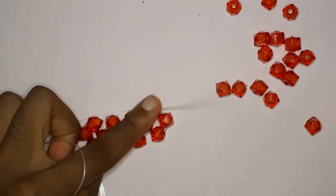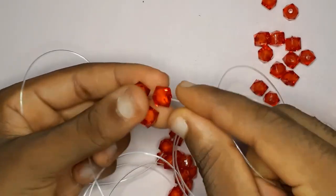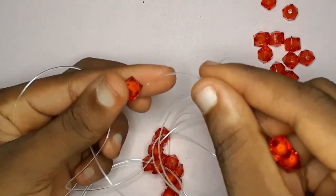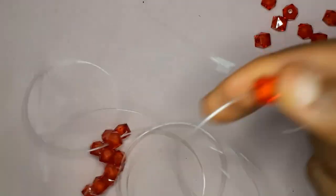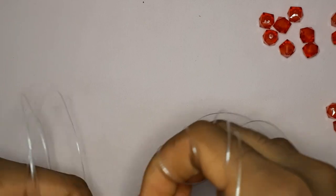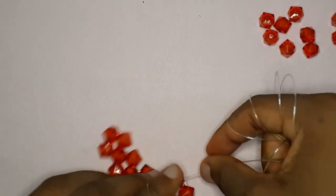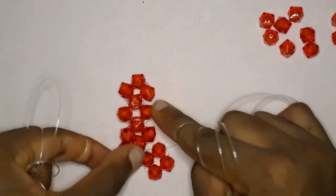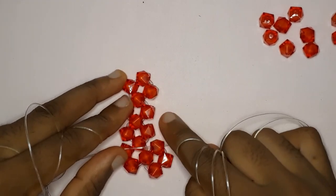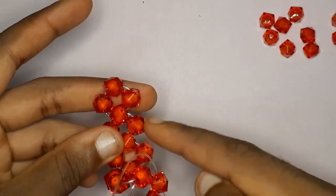Now that our fishing line is facing the sides, we are going to do another turn. Pick up three beads again with the fishing line facing upwards and cross with the third bead. When you get to the end of your work you're going to have three turns — the first turn completes the first row and the second turn starts the next row.